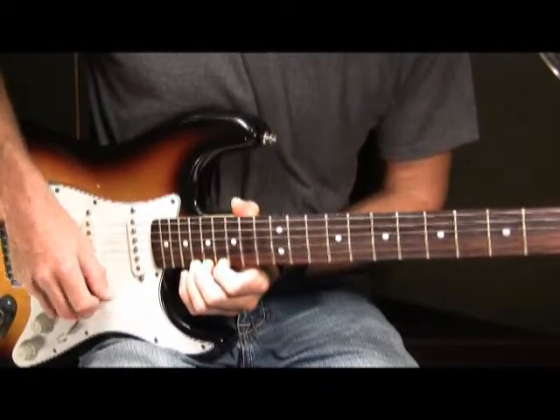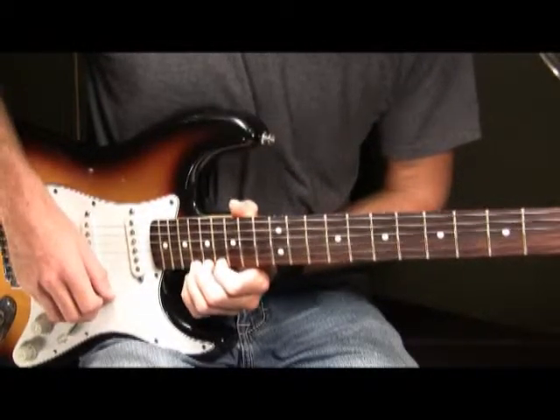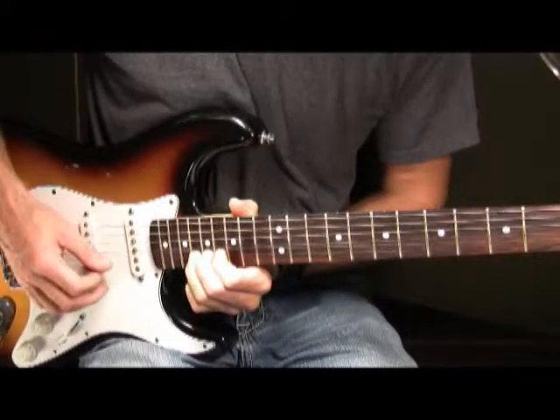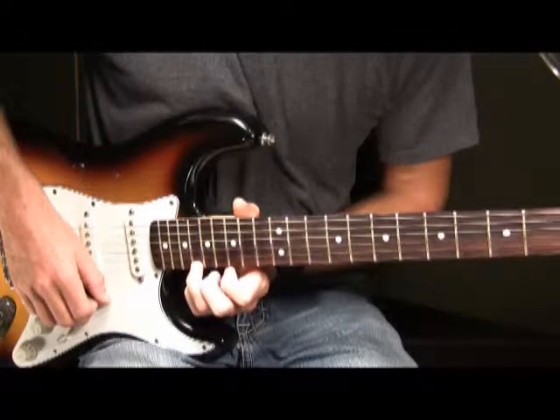So far in Part 7 we have this played slow. Then what we're going to do is bend the note up a half step, then pick it. Then you're going to bring the note back down to the 18th fret and play it there.